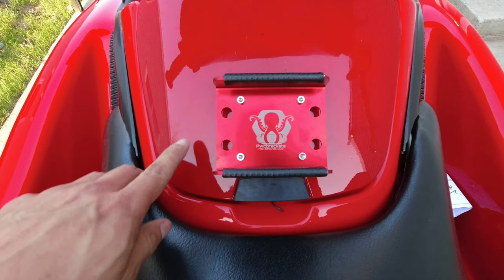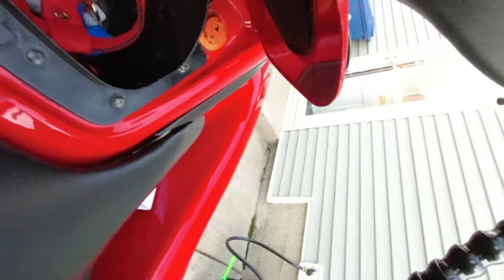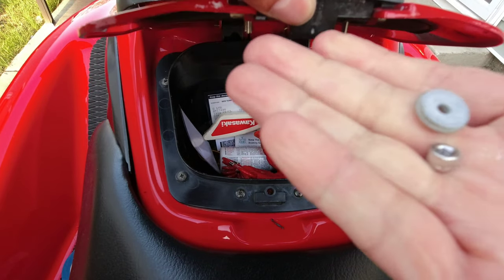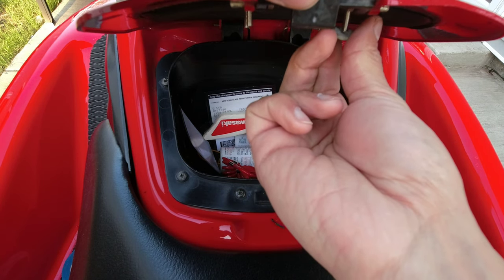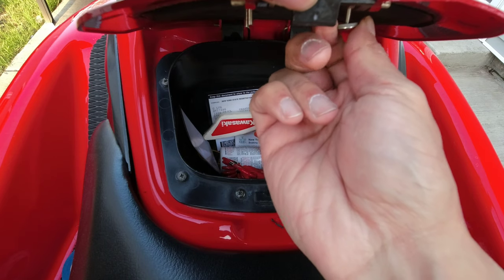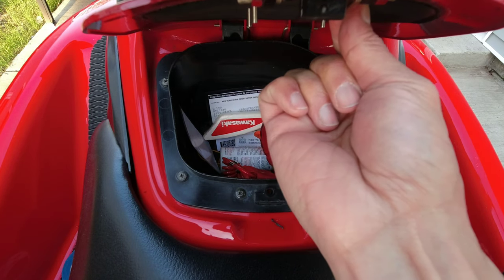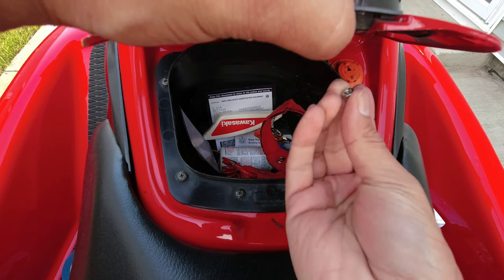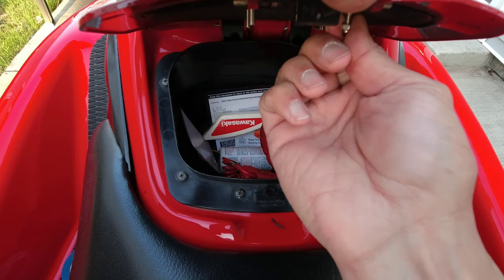Now I have that screwed in there, kind of threaded right in. That's what it looks like. Now you're going to want to use these curved washers — the rubber side goes up in there. These also get threaded in; you can shove them right up in there. Then you've got this little lock nut that goes in there. Let me go ahead and do all of these.